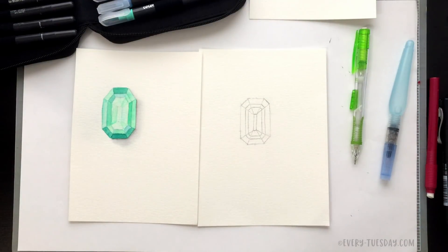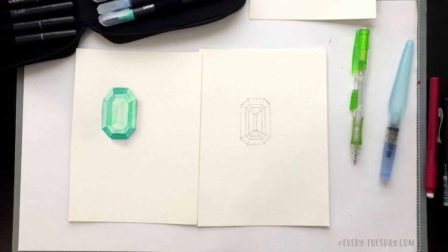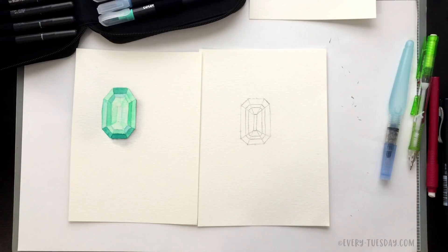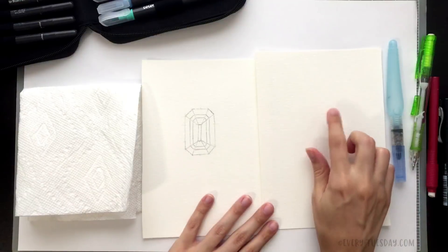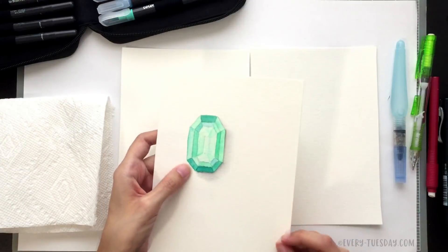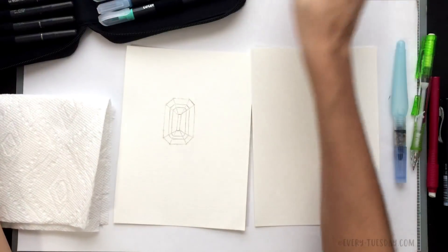Now we're going to create our paint swatches. When you use watercolor brush pens they are really rich and vibrant straight from the pen, so I don't color directly into the emerald areas — I need to soften them up. I create my own color palette using the brush pens on a separate piece of watercolor paper. It's a really nice workaround to get softer colors using these vibrant ones as your base. Since my main colors are green and blue, I'll grab some greens and blues from the brush pen set.